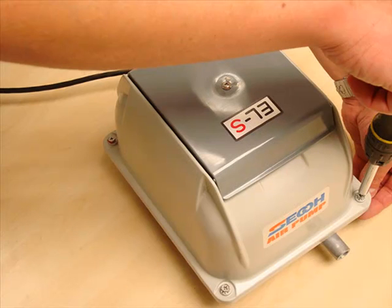Now lift the top casing back into place, ensuring that you've not trapped any cables, and replace the nut, washer and bolt back in each corner of the casing.